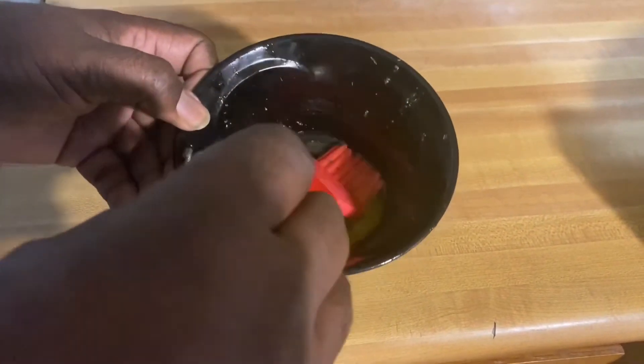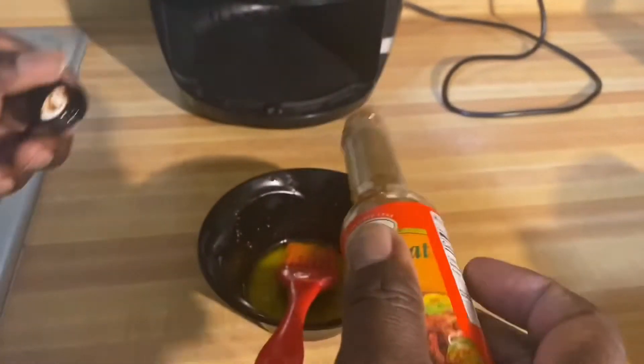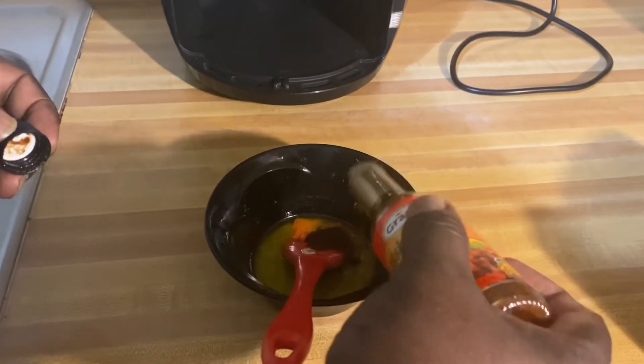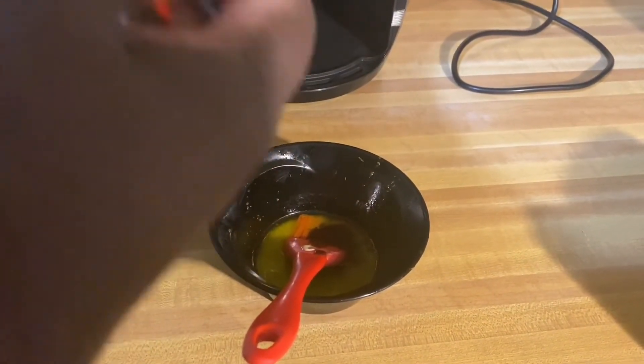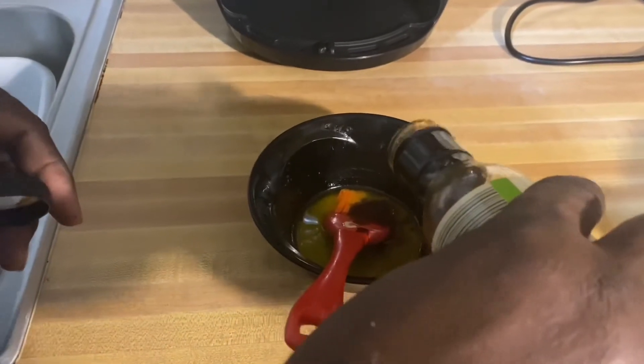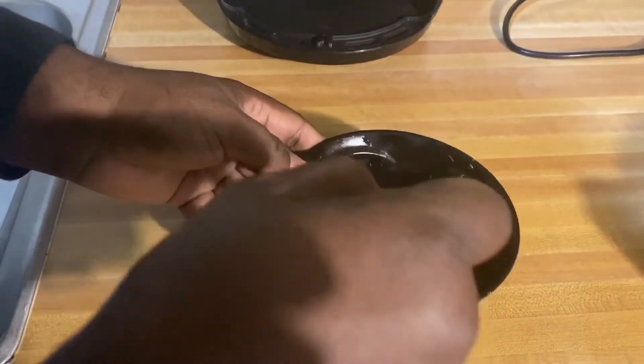Over here I've got a little melted margarine butter, and I'm gonna add my Grace fish and meat seasoning to it, then add my teriyaki sauce to it as well. Stir it up real good, and now we're gonna apply this to our air fried salmon.